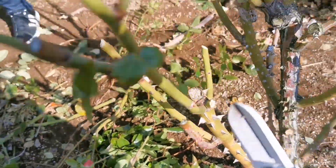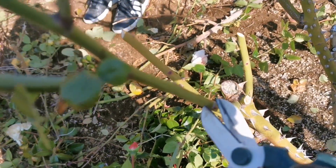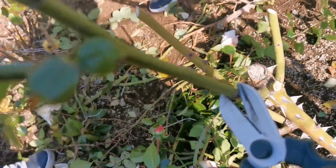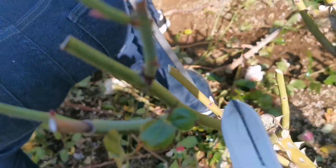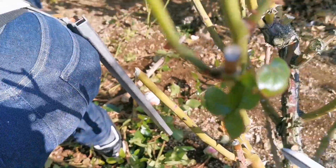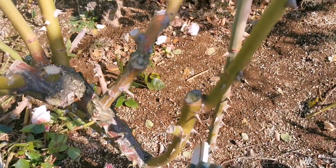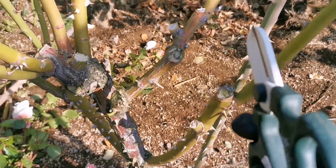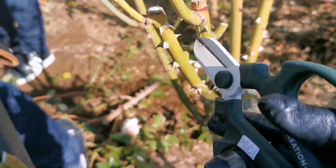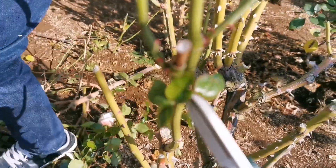He is teaching us not to keep the thin branches, because they will lead to thin, small flowers. So when you do the pruning, you need to leave the large branches because they will give you big flowers. You have to eliminate the thinner ones because of the size and quality of the flower.